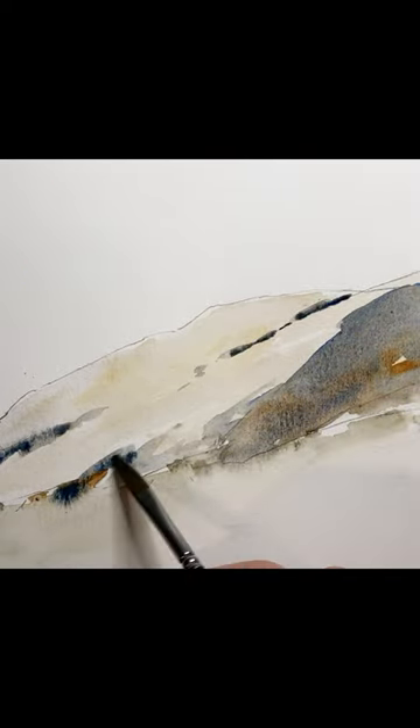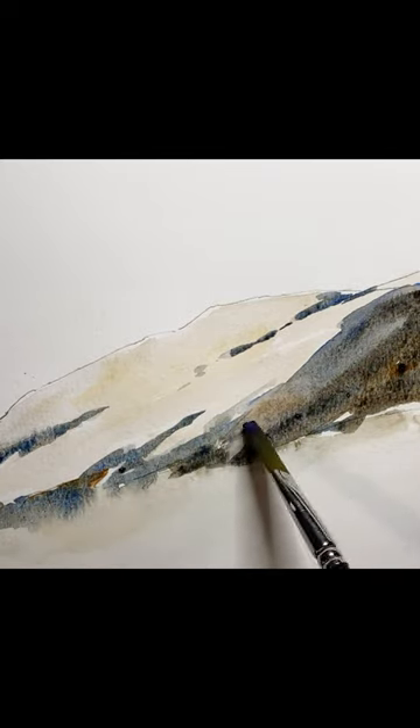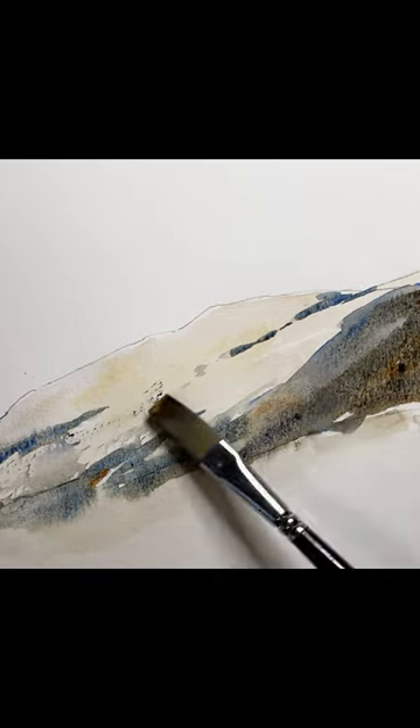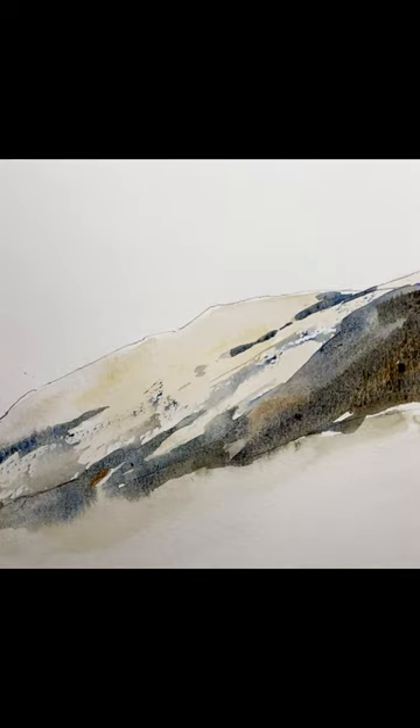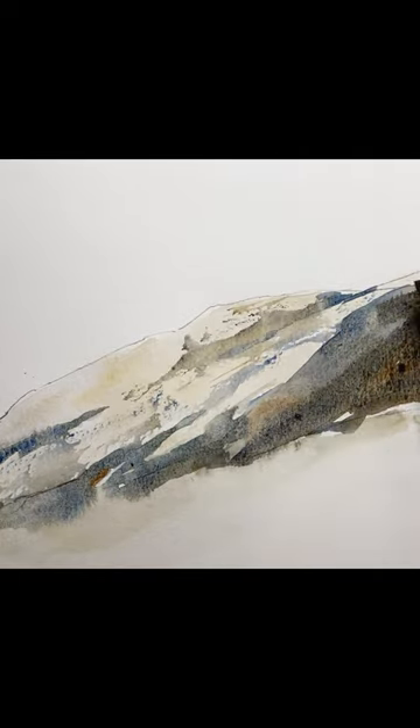Now adding in little suggestions for where the cracks will go. So far there's still only two main tones here — a really dark tone and a very light tone. We're going to go ahead and bring in a mid-tone like a burnt sienna to tie the whole thing together.